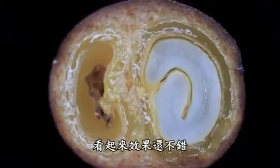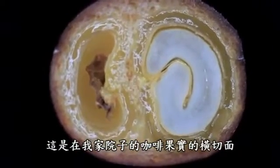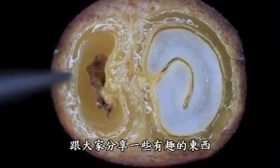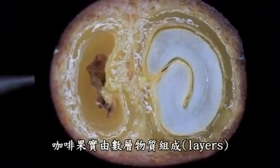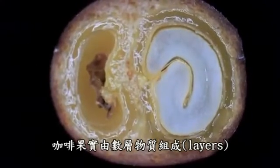So this is a coffee cherry from my yard, which I've done a cross cut on. I just wanted to show you a few things that are interesting. I'll get to this in a second, but basically in a cherry you have several layers.